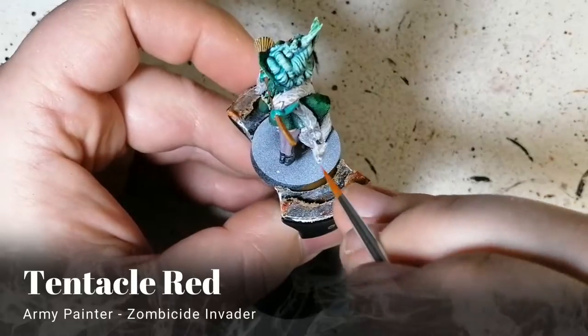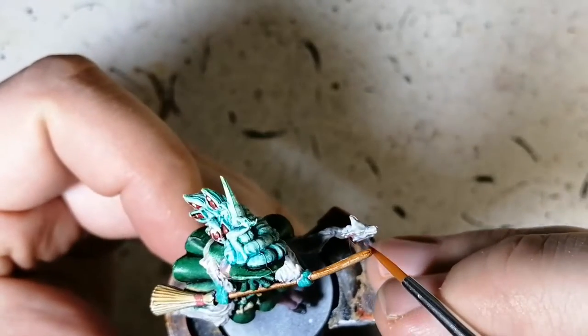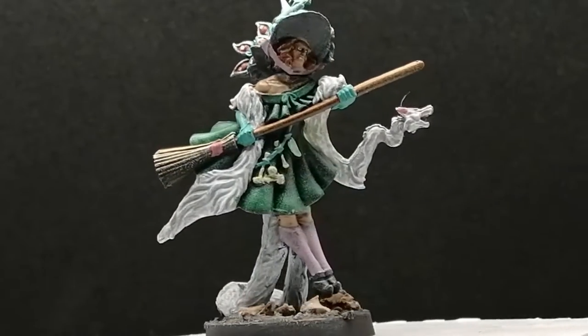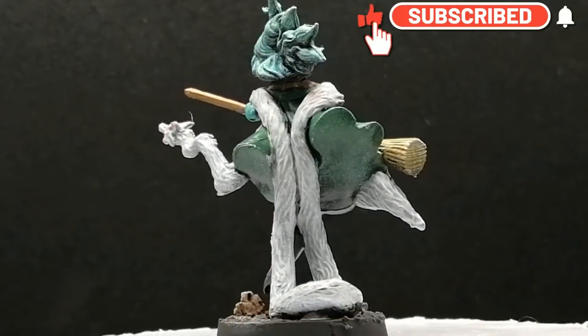Another unique paint from the Zombicide Invader line: Tentacle Red — putting this on the eyes, tongue, and ears of that weird-looking fur. And there you have it, folks — Igraine is painted and ready for the table. Not my favorite paint job, but I'm gonna stick with it. Thanks for watching, keep an eye out for the final mobs, and we'll see you soon!